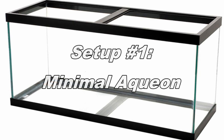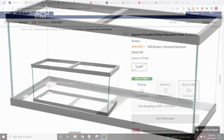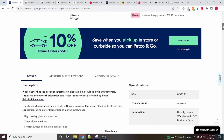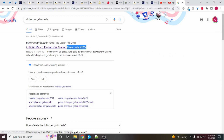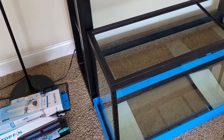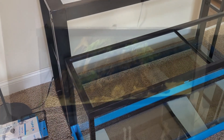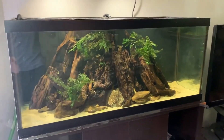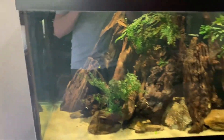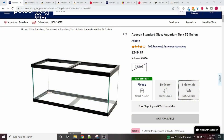The first setup is what I'm calling the minimal Aqueon setup. This is a common setup in all the videos I've done because the Aqueon standard tanks tend to be the cheapest tanks available. And if you can get them on a sale, for example from Petco, they have a dollar per gallon sale. This is also a great option if you have some equipment already. The tank we're going with is the Aqueon standard 75 gallon, and at full price this is $250 right now, although if you wait for sales you can probably get it cheaper.